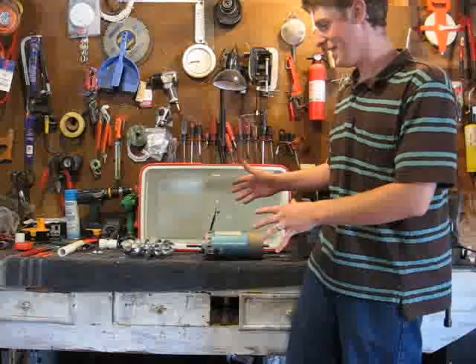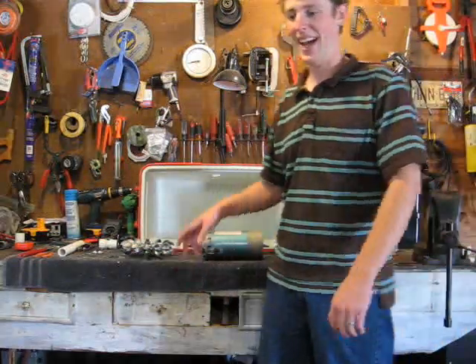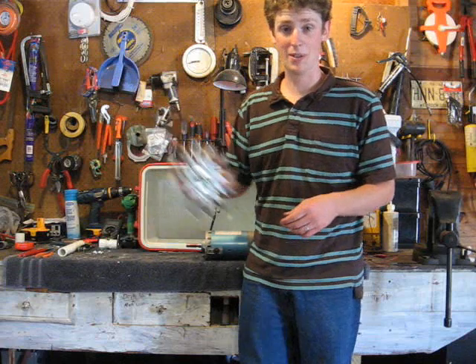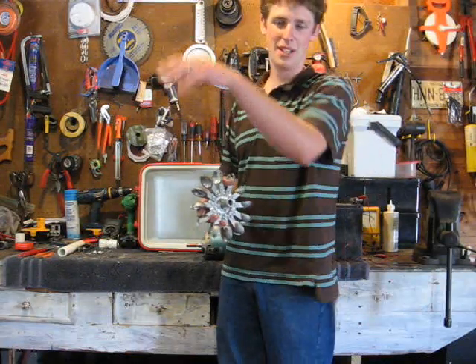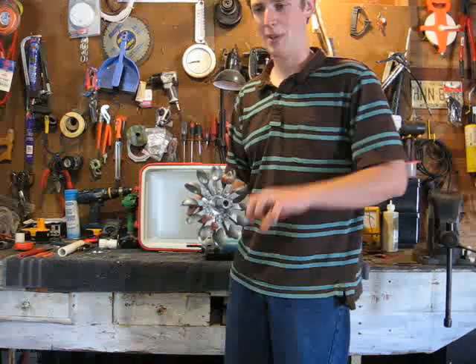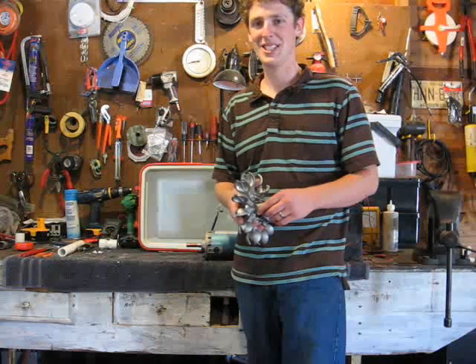Today we're going to go through the parts and components that go into a budget basement hydropower setup. For this setup we're going to have a Pelton turbine because we have a mountain spring located about 500 feet up the mountain with a total head of around 80 feet. It's a gentle slope — it has around 25 psi by the time it gets to our tap point, and about 12 gallons per minute of flow, which is pretty adequate.